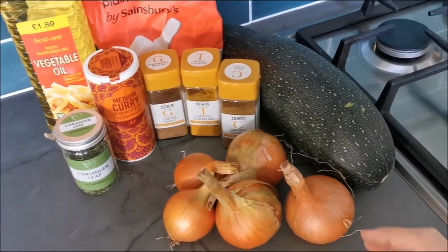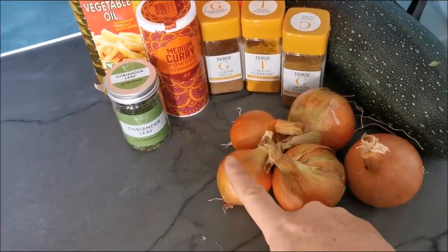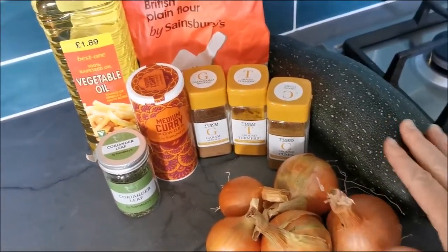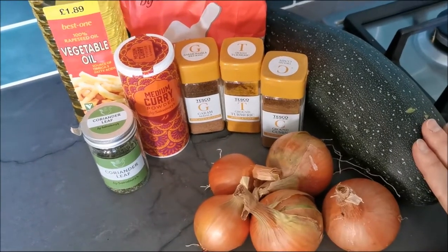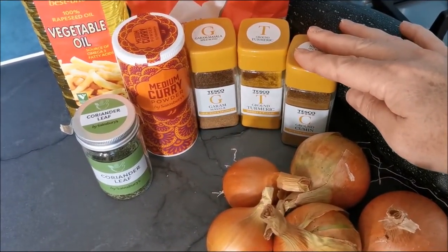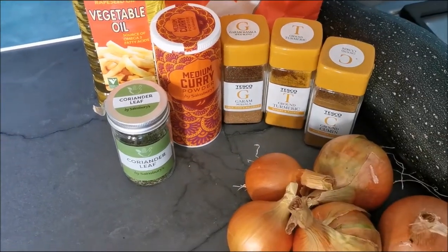What you will need is about four onions — you can see I've got five here but these two are quite small, they're homegrown ones. You want the same quantity in courgettes. The spices you will need are cumin, turmeric, garam masala, curry powder, and some coriander.